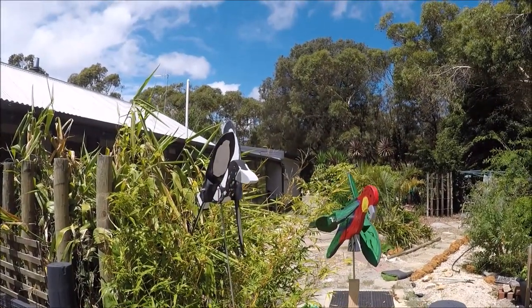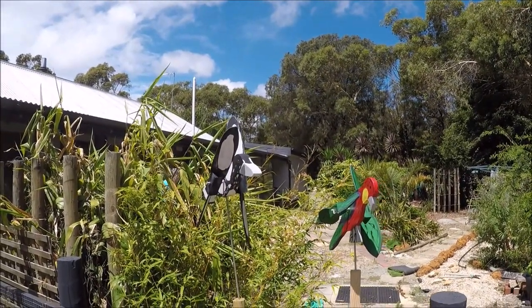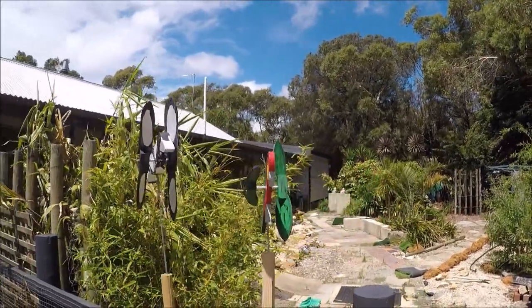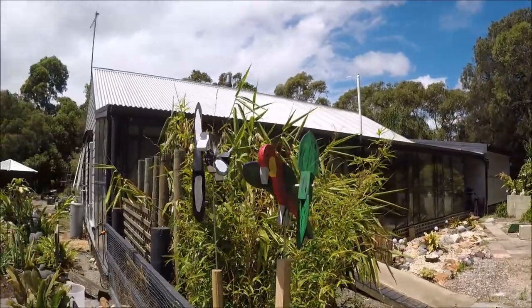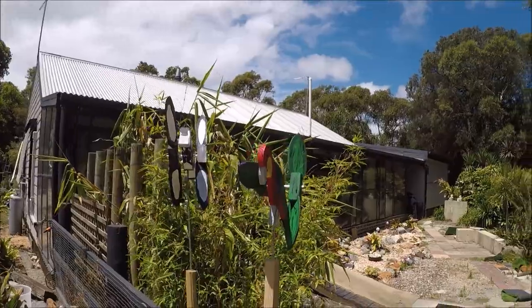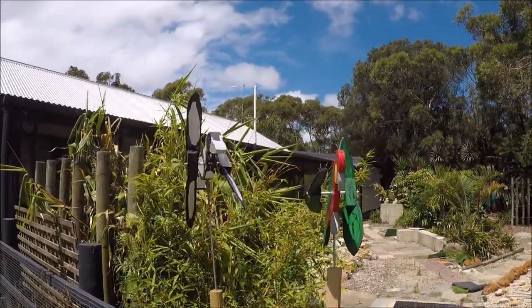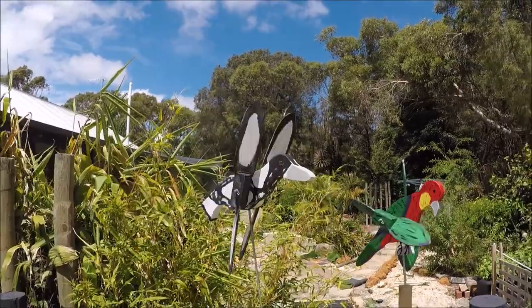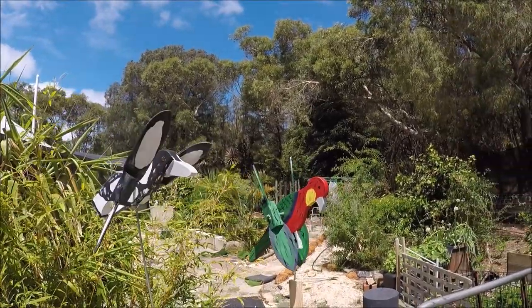I've been making these little whirligig things again and I thought I might run through the process of how I've made them. Unfortunately we don't have an awful lot of wind today so we can't really see well — this one, the magpie, is going on there; the rosella is going to start to go.